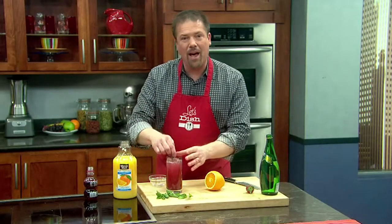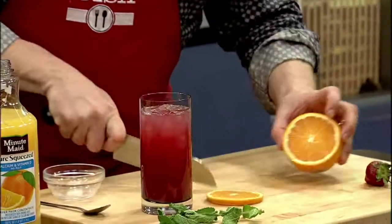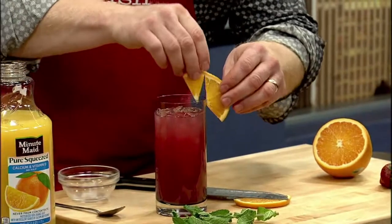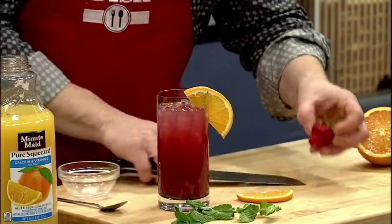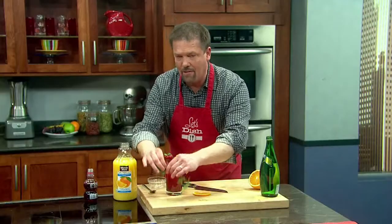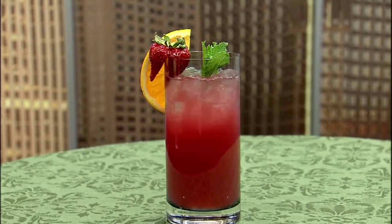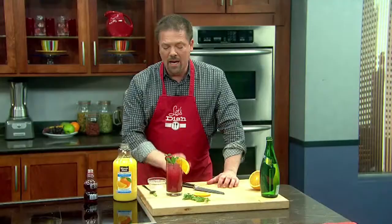Now, we can serve it this way, or we can jazz it up a little bit. Maybe take a half slice of orange and put it on the edge of the glass, take a strawberry, slice it in half, put it on the edge of the glass, maybe a little bit of mint leaf, and there you have it. I'm not a huge fan of store-bought soda because I think they're too sweet to go with food, but these are delicious and really refreshing.